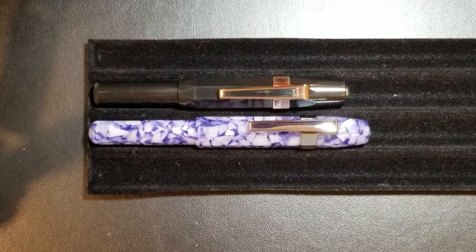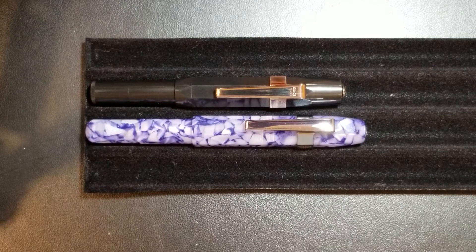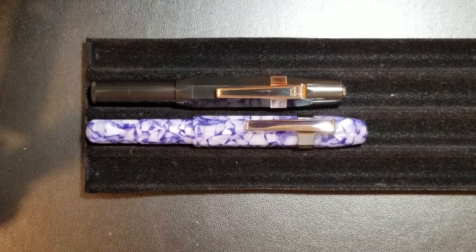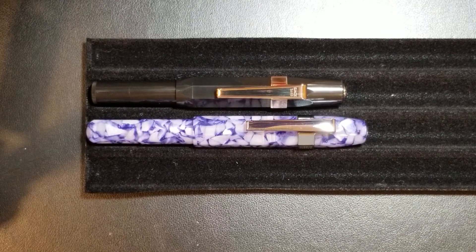Hey guys, Aaron here with another fountain pen video. Today is another comparison video. I know some of you may not like the fact that I'm comparing these two pens, but I think it's interesting. The one on top is the Kaveco Sport, a classic pen that has been around for a very long time, and the one below is the Delight — some would say a knockoff, but I'd say it pays homage to the Kaveco Sport. We'll have different categories with a winner for each, based on my opinions: variety, overall aesthetics, pricing, and performance.